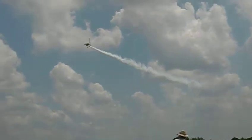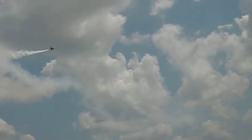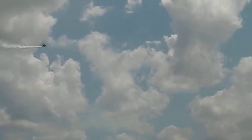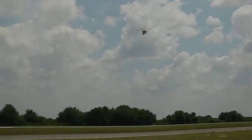And then he's ready to fly. Up and over to the right, smoke on. Looks like a simulated engine out with McCutcheons.